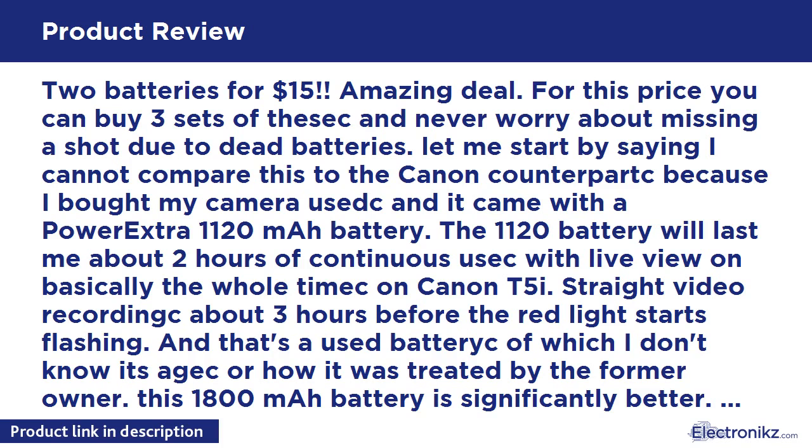Products come with Power Extra's 30-day money-back and 12-month limited guarantee against manufacturer defects from date of purchase, plus 24-hour friendly customer service.